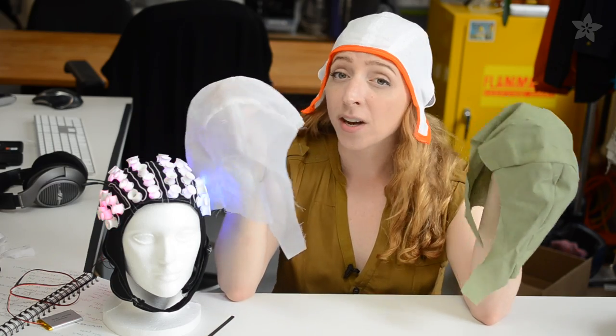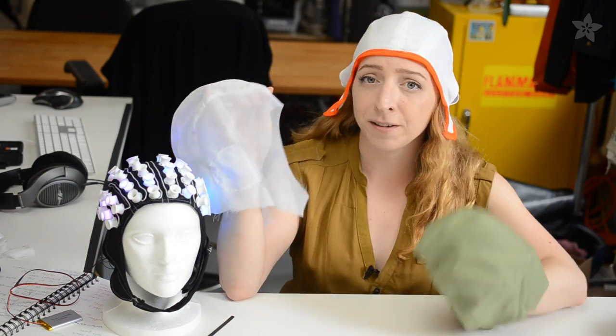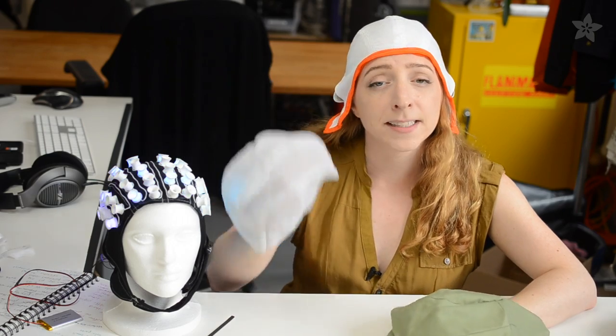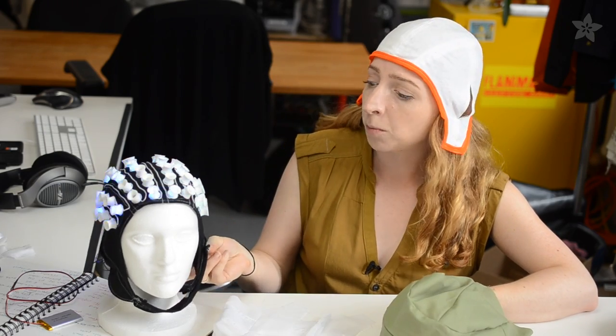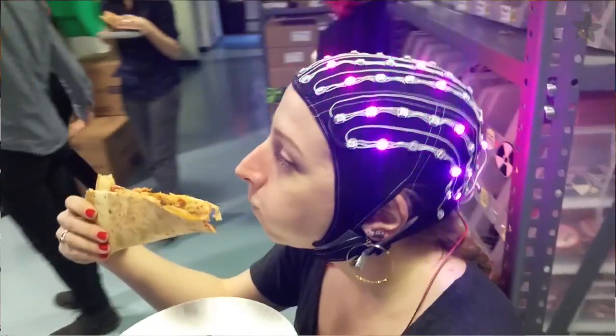Your fabric choice depends on your comfort level with sewing. A non-stretchy woven material is going to be best for beginners, since slippery or knit fabric can be tricky. But after prototyping different versions of this project, the stretchy spandex one fits best across different head sizes.